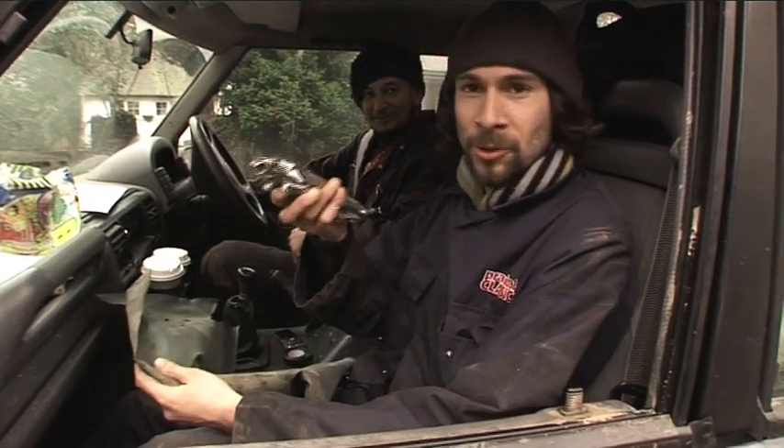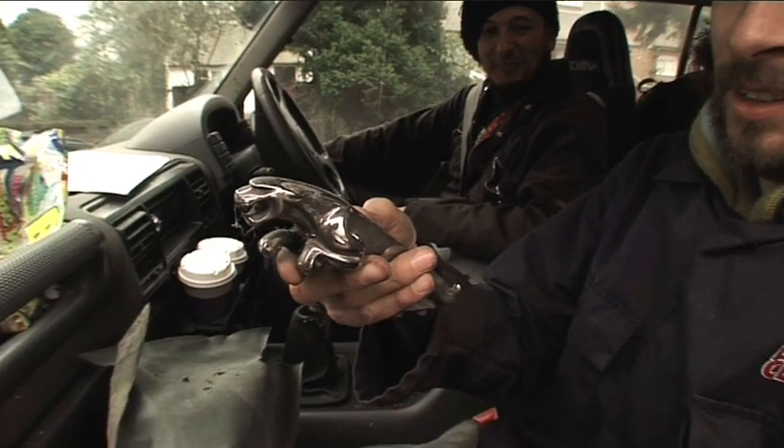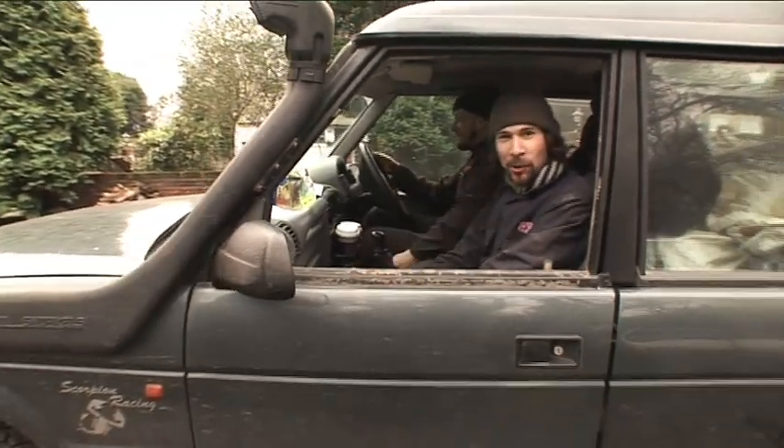We're all hooked up and ready to go, and look what we just found in the boot — looks great. Give it a polish, Neil. Let's get going. See you back at the workshop.